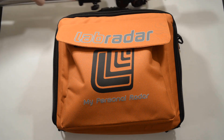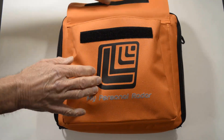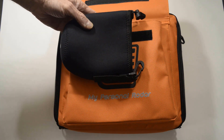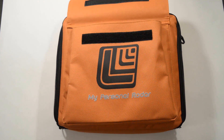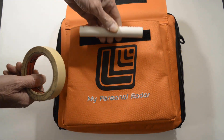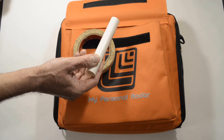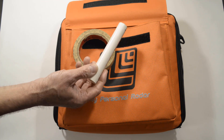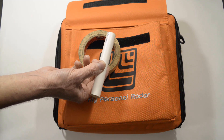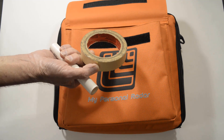Before I head out to the range, I make sure I have a tripod and a bag that I can hang. At the range, I'll show you how I use this. I have some tape and a short length of PVC — I think it's half inch. I lay this on the sighting notch of the LabRadar and tape it in place. I get much better results aiming the LabRadar using this than the sighting notch alone.